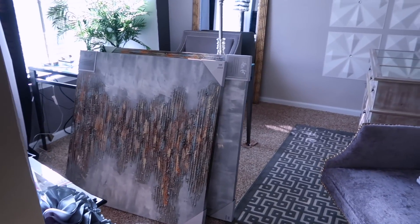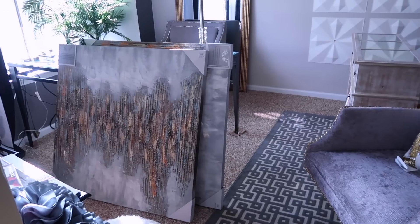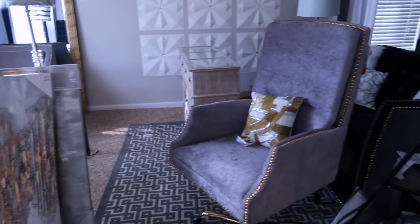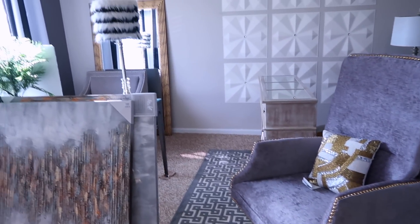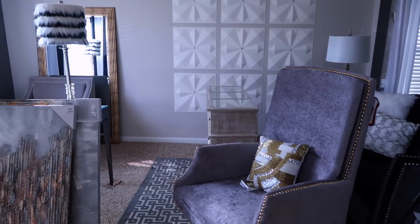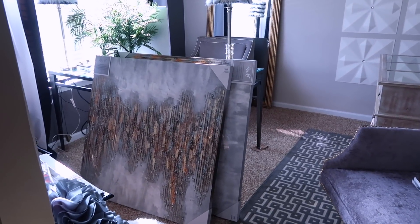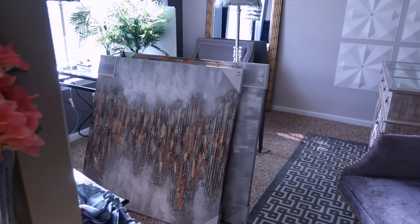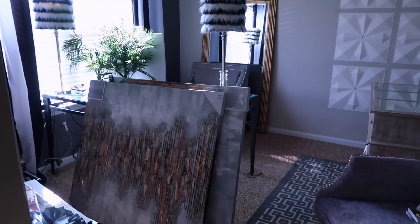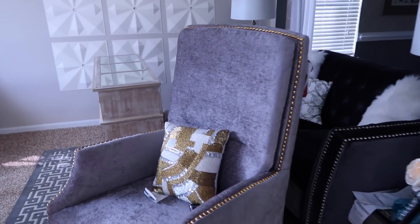Hey guys, welcome back! I did a little bit of shopping for my office because I am redecorating once again — I just wasn't satisfied with how I did it last time. I'm gonna turn it into my home office. Before I was going to make it a living room slash home office, but we don't really use the formal living room — we have a family room where we spend most of our time watching movies. So there's really no need for a formal living room, so I'm turning it into just my office.